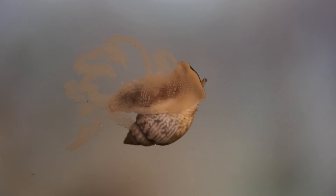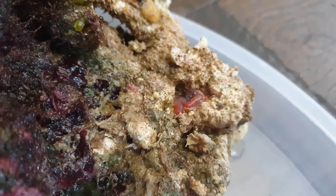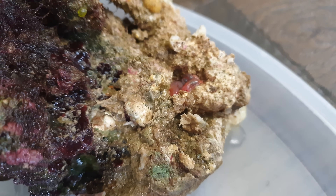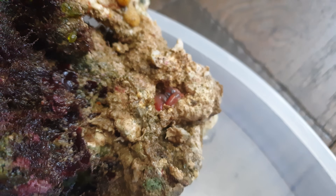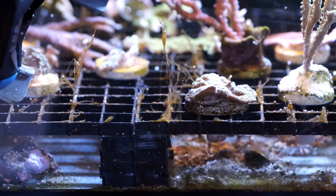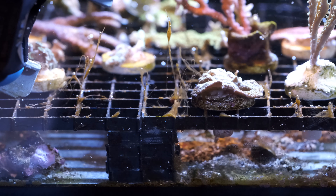In a hobby that can feel shrouded in mystery, there are probably a million things you don't know when you first start out in marine reef keeping. But that's not what this video is about. Today, I'm going to tell you five things that you probably didn't know even after being in the hobby for a year, two years, or maybe even longer.